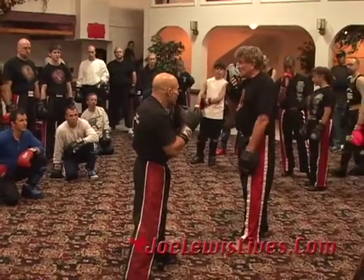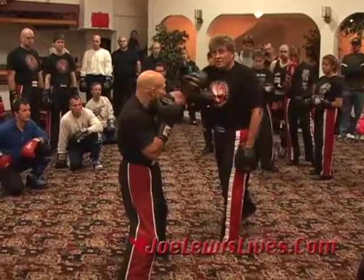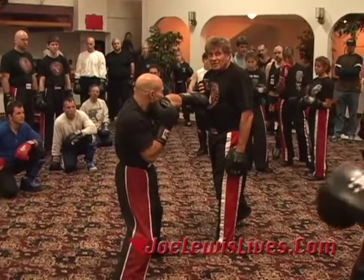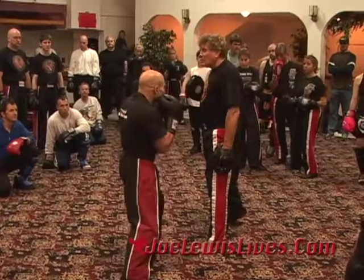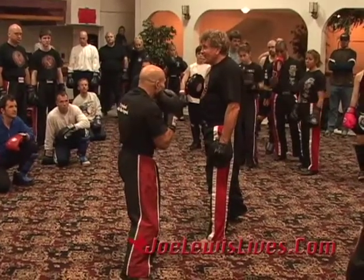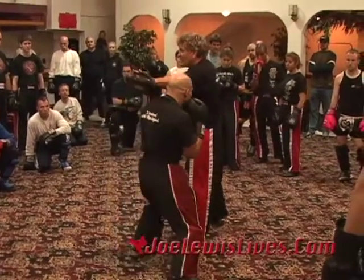Now watch Phil do it. As I'm coming at Phil — so as I step in, Phil jabs and takes a little half step back, throws my range off. I can't reach him. So right now his position is strong, my position is weak. What does he do? He fires a straight right hand — boom. But now he's weak because I come back with a counter right hand. As I come back with a counter right hand, what does he do? He slides over.